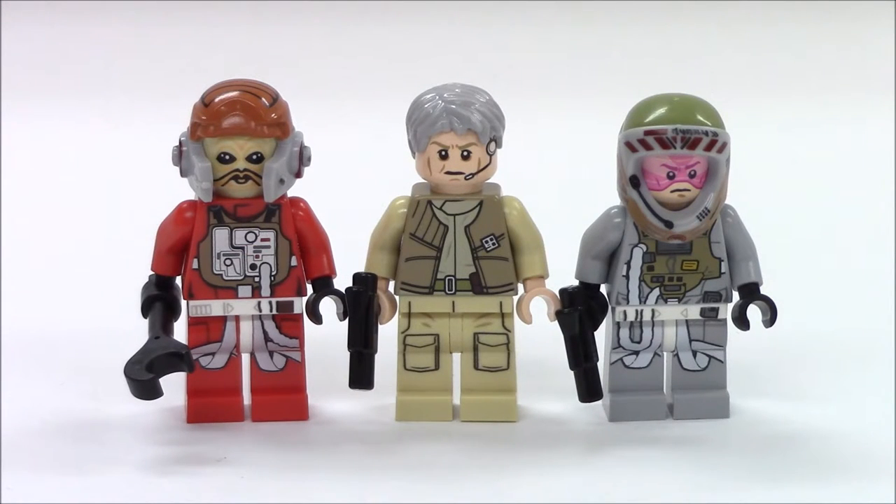There are three characters that come in this set, each with an accessory. On the far left you have Ten Numb — love the printing on it. The helmet protrudes just a little bit beyond the face, with no chin rest or strap. In the middle, you have General Arian Kraken, sporting an outfit that kind of looks like it came out of Empire Strikes Back, a little like Luke Skywalker's outfit. He has good facial printing with a headset printed right onto his face, along with wrinkles and gray hair. On the far right we have the Grey Squadron Pilot, who has a very large helmet and no movable visor — the tinted eye protection is painted right onto the minifigure's head, and they include a communication device running along the side of the helmet.